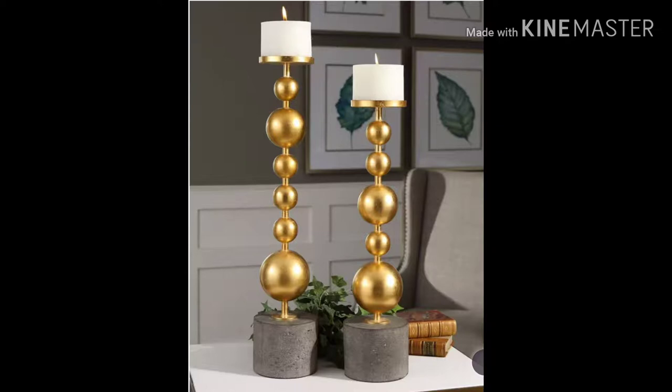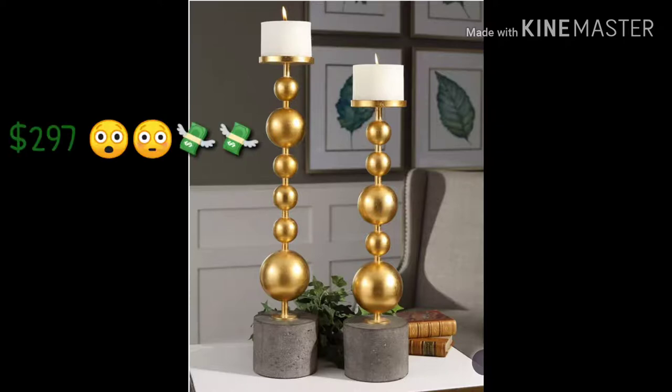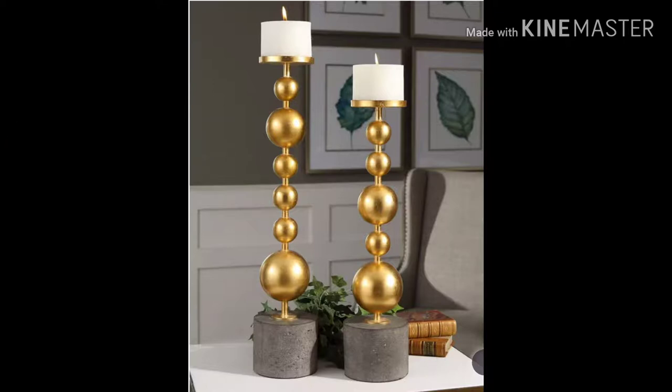So these candle holders are very beautiful but very expensive and I would never pay $300 for them, although they are really pretty. I think I can DIY them for much cheaper. So that's what I'll be doing in this video and if you want to see me go through the process of DIYing them then just stay tuned.